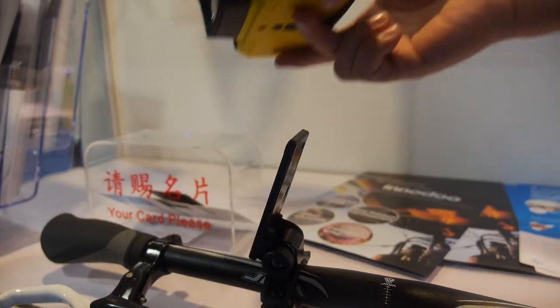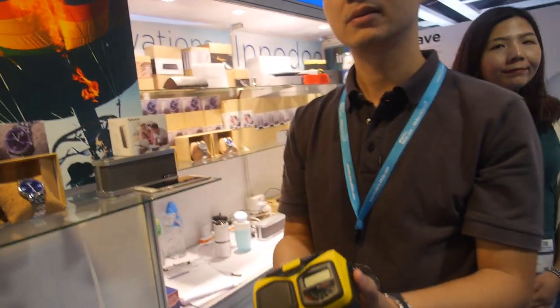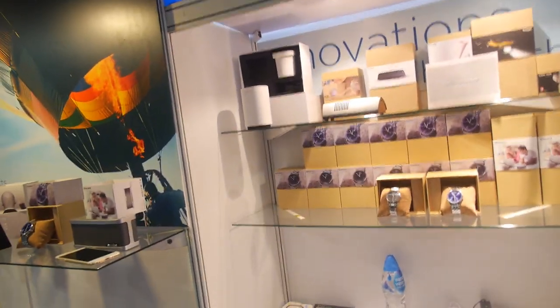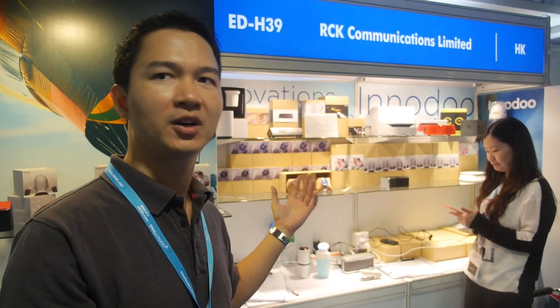Installation and removal are very easy. Battery life is around eight to ten hours depending on usage. The biking gadget is a pretty new product and they've just started delivering. Production capacity is around 10,000 to 20,000 units. All these products fall under their smart gadget line, and people can contact them for pricing.